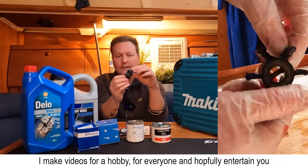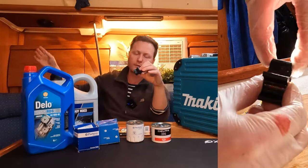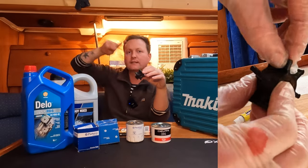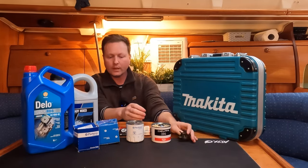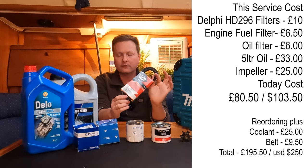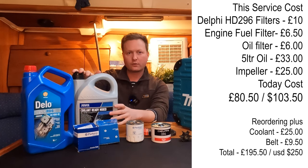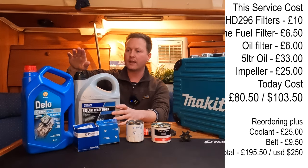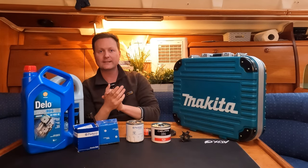I'll be changing the impeller for the raw water. With a marine engine rather than being air cooled like a car, it basically sucks water in from underneath the boat. The water circulates the engine and goes back out — that's why you see boats with water splashing out the back. There's a job I won't be doing but I'll tell you how I did it last time — changing the fan belt. I didn't need to top up the coolant but I'll show you where you drain the coolant out of the system and how to top it up.